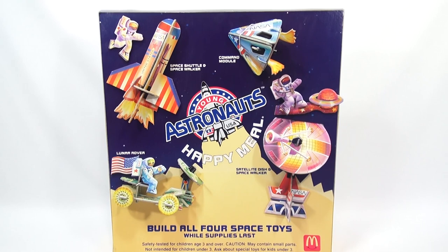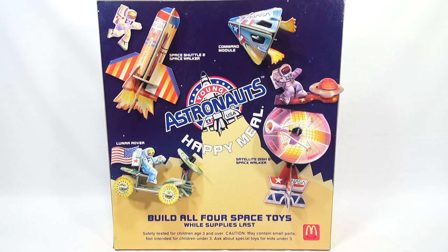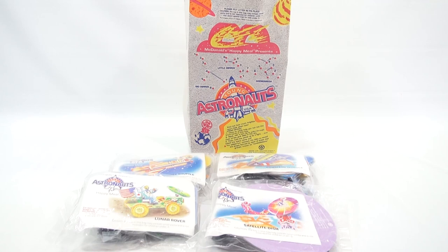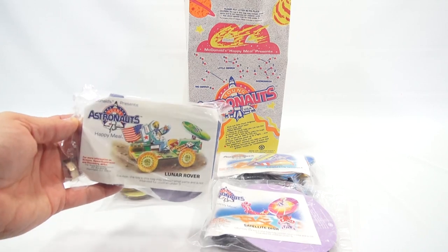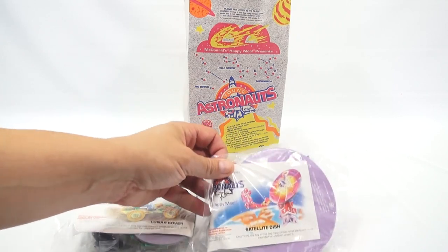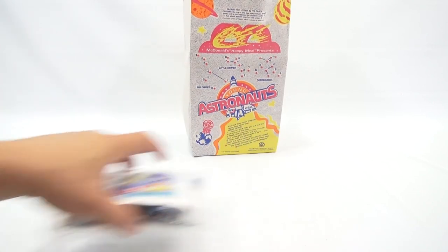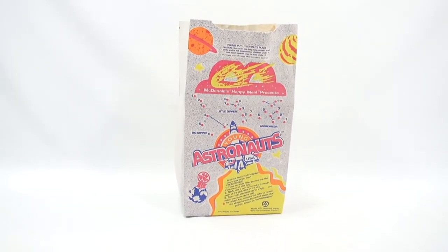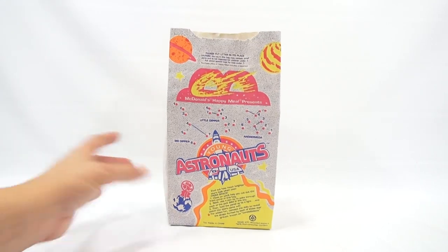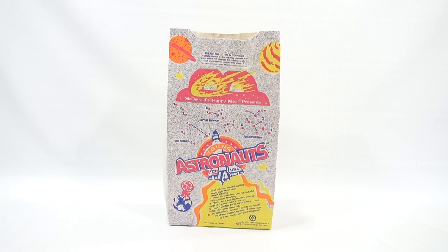As always I like to show you the Happy Meal bag and the actual toys, so I have this four-toy set with the bag. Here's what the set looked like back in 1991 — you had the Happy Meal bag and then the four toys, and the toys had these cool pictures on them for each set that you get to build. Let me move these out of the way and take a look at the bag.